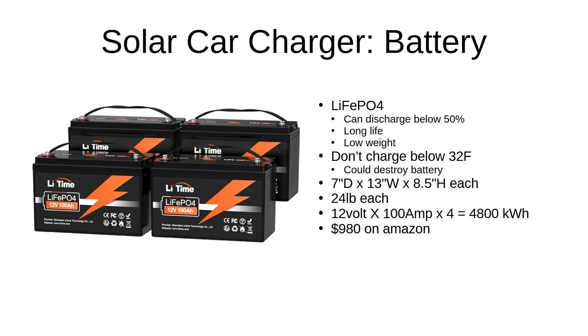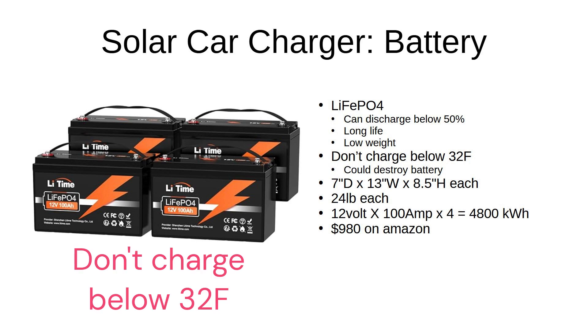I used four lithium phosphate batteries. It's important that you don't charge these batteries below freezing.